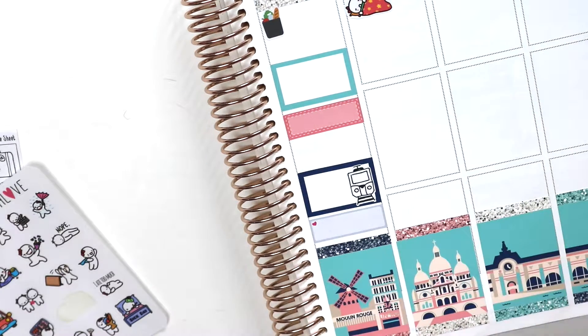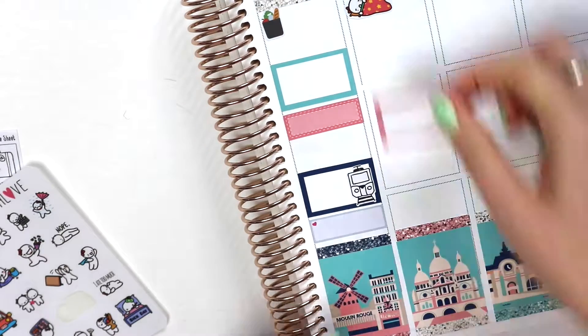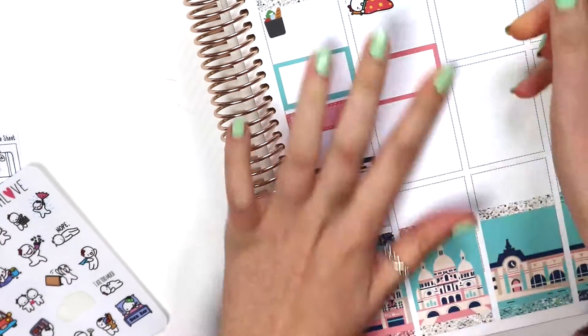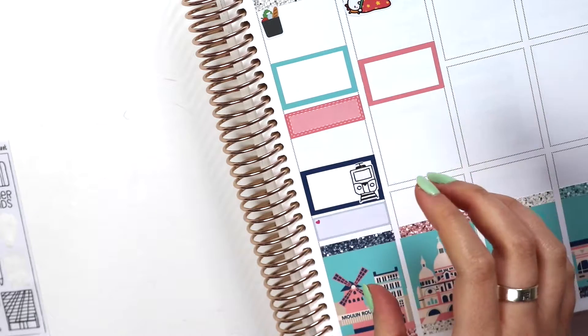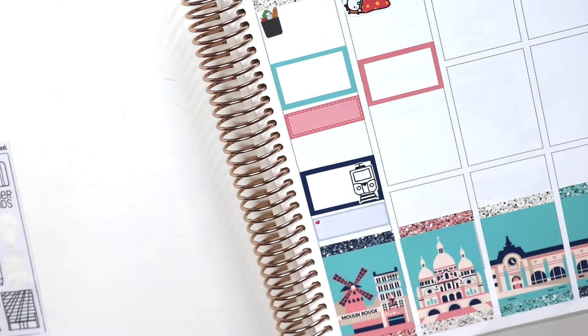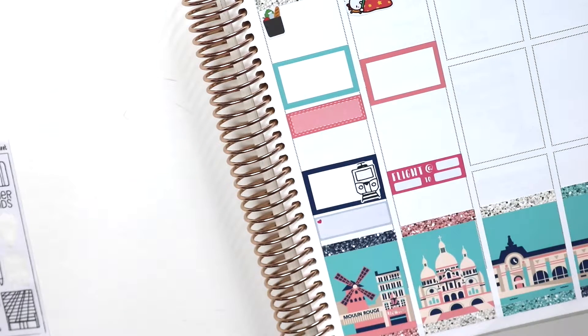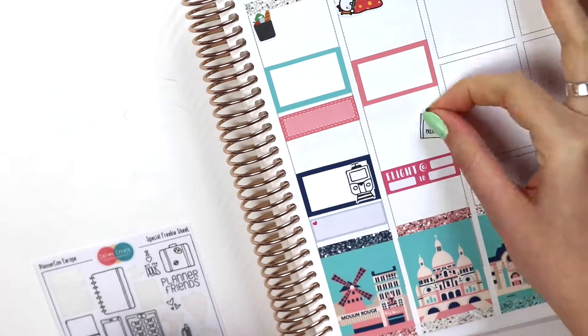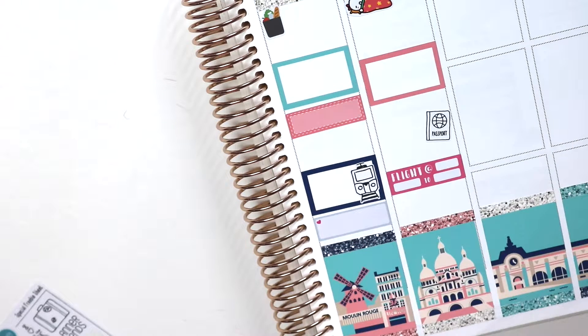That cute little train sticker is from Calamé Creates — I think that's how you say it — and I love it. I got it at PlannerCon Europe. Then you can kind of see, it's a little 'Once More of a Love' smoothie-sipping munchkin, and then there's my flight home with a little passport sticker. I was chilling at CDG for a long time.